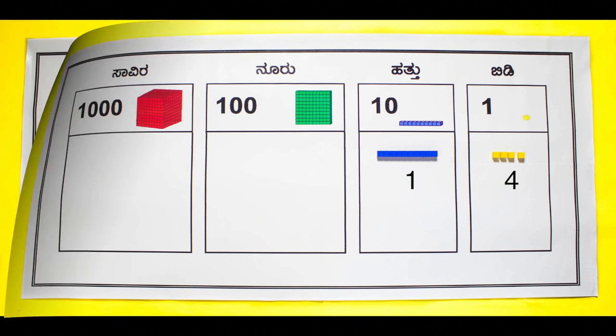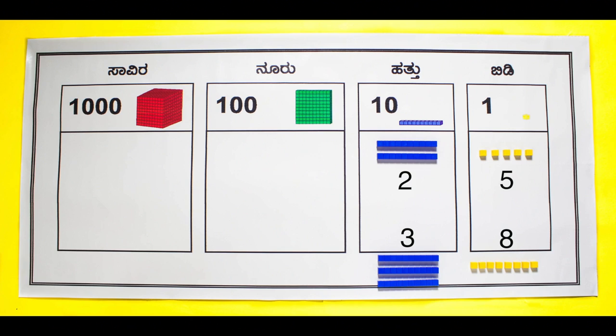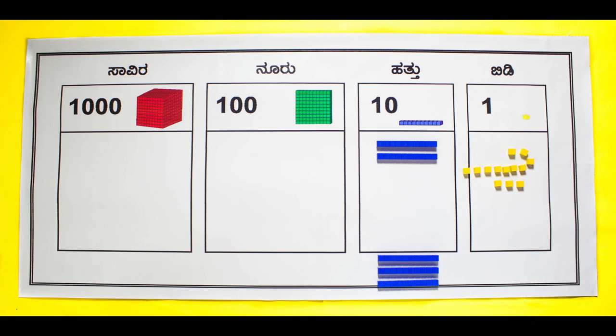Let students try adding 2-digit numbers similarly. What is 25 plus 38? Remind students to start addition from the units place. 5 plus 8 gives 13. According to the rule of 10, one 10 has to be carried over to the tens place.